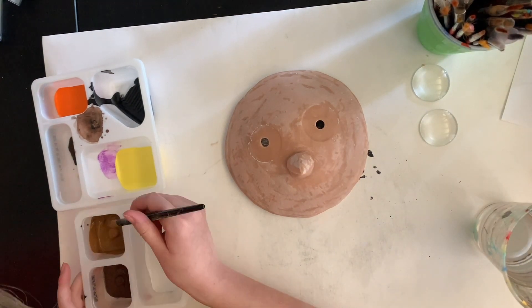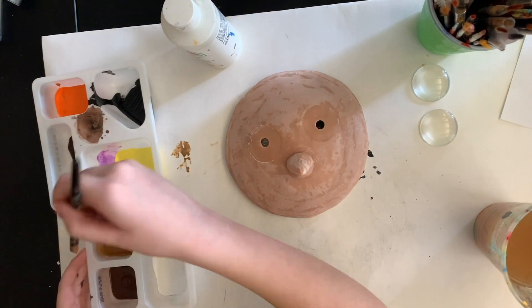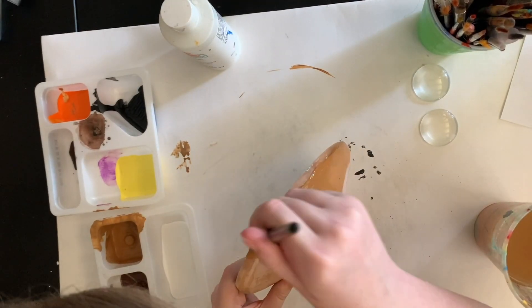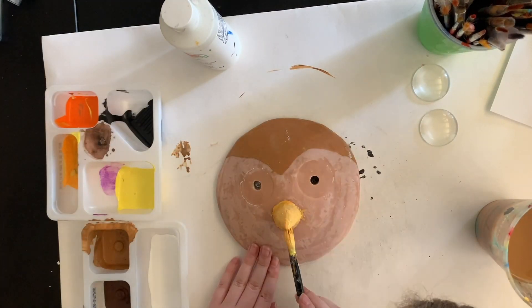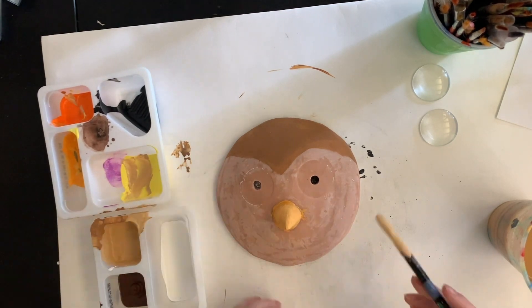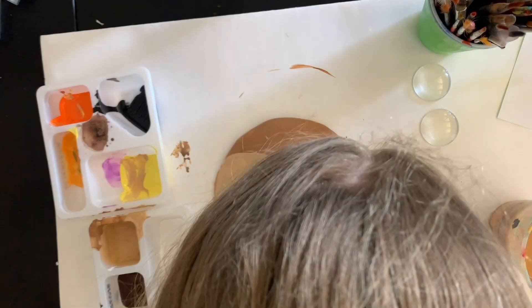He's been baked, sanded, and I drilled holes in his eyes. There's a big hole large enough for the head of a screw that goes through the clay and aluminum foil but not through the paint can lid, and then little holes through the paint can lid for the screw threads, so we can use the paint can lid to screw him to the door later. The cabochons will get glued on top.